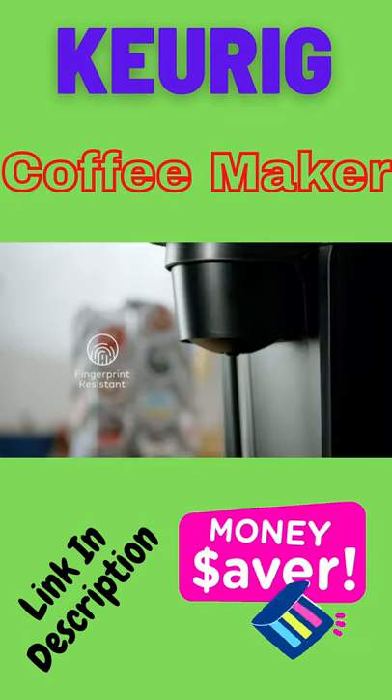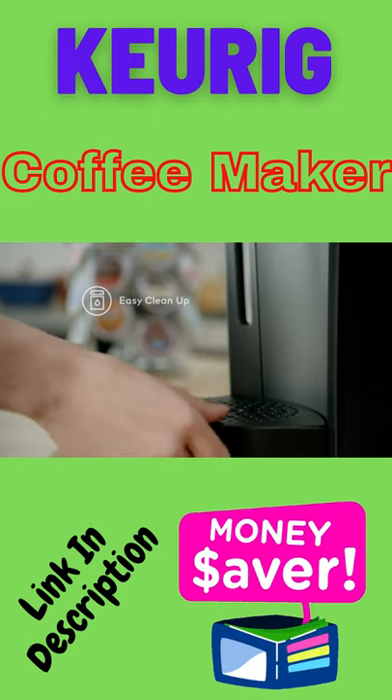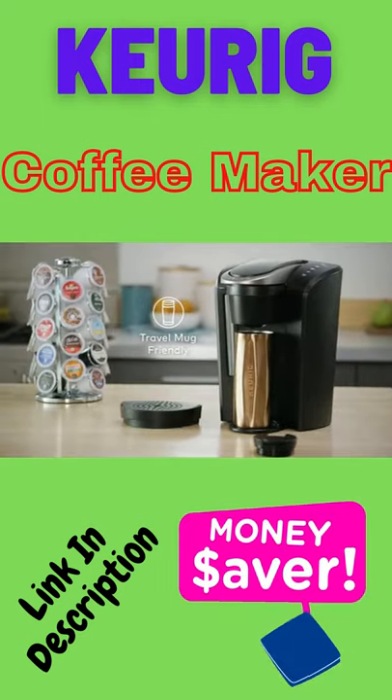The K Select Brewer is made with fingerprint resistant materials, and the drip tray is top rack dishwasher safe for easy cleanup. Simply remove the drip tray to accommodate a travel mug.